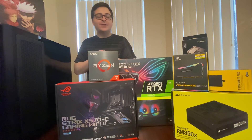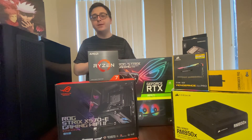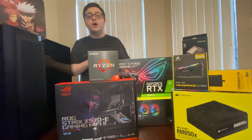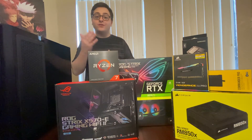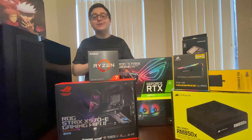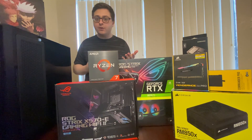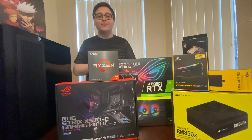Alrighty everyone, that is going to be everything I wanted to show off today — all the parts I'm going to be using for the build and the PC itself. I didn't want to make this a building video, just wanted to show off the parts since I'm really excited about the build. Going to be building it real soon, so I might do an update video going over how everything's running. If you want that update video, let me know down below in the comments. I appreciate all the amazing support — please leave a like, subscribe to the channel, and comment what you think about these parts. Have an awesome day.